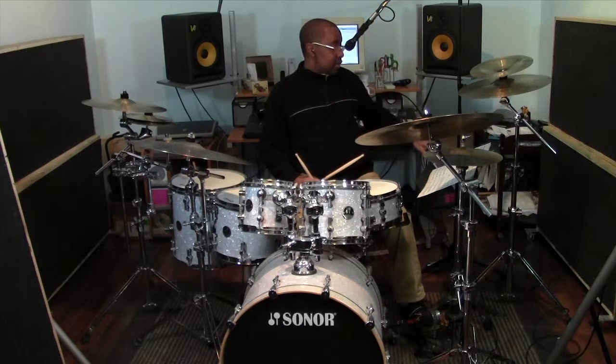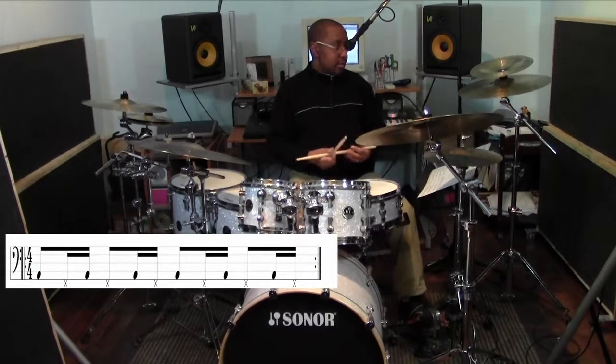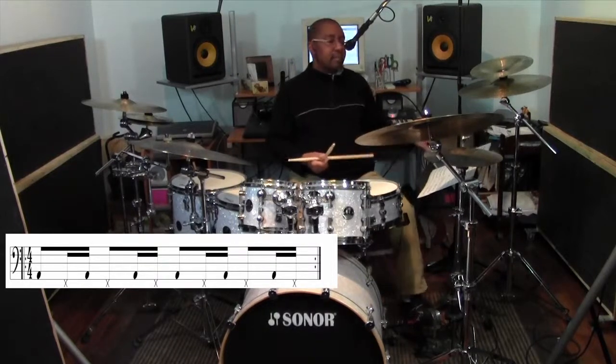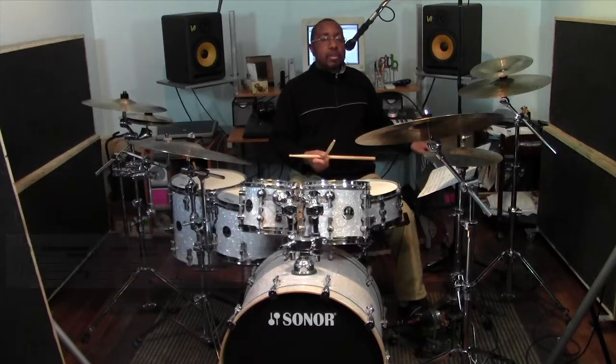To continue on with that, another great pattern we could play along with our double strokes is the following. And with our doubles.